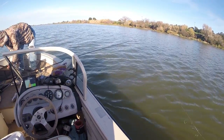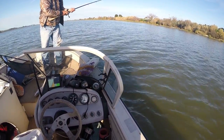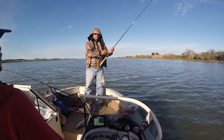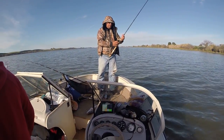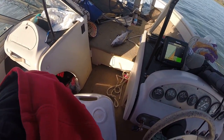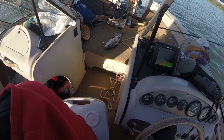You know what, if we're fishing for striper, you shouldn't even put the weight — cut the weight on the bottom, yeah. But that's a nice striper — that's 19... no, no, that's 20s. I say at least 20.